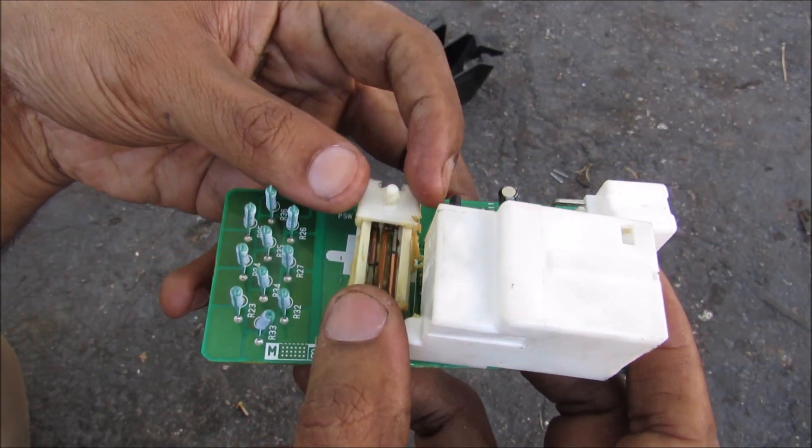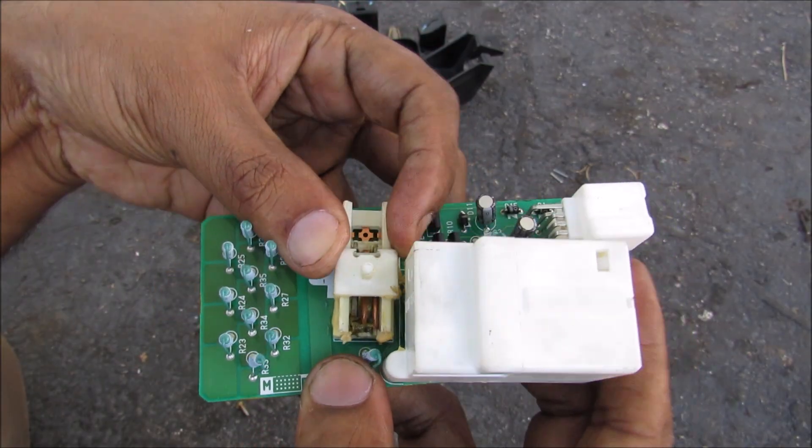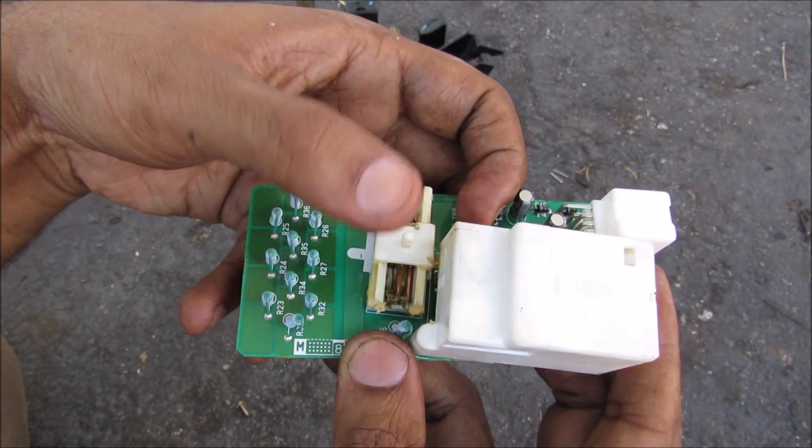This switch here is actually a three-way switch. It will tell if it's in the lock position, the unlock position, or the shifted position in the middle.